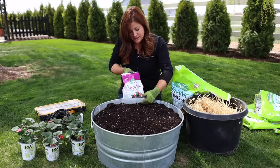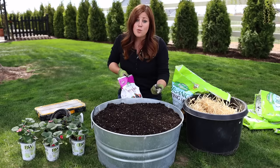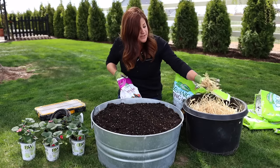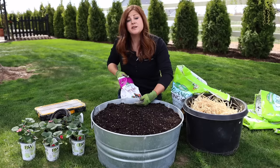I've got my soil all leveled out. You want to make sure you're left with about an inch or two lip — both for ease of watering so soil doesn't go over the sides, and also because we're going to use straw today as a top dress over the soil, so we want plenty of room for that.